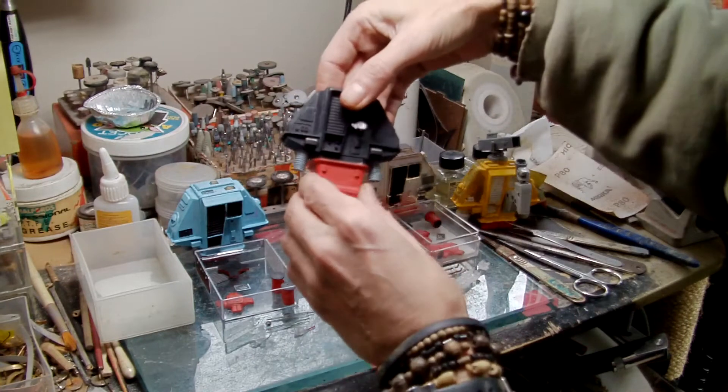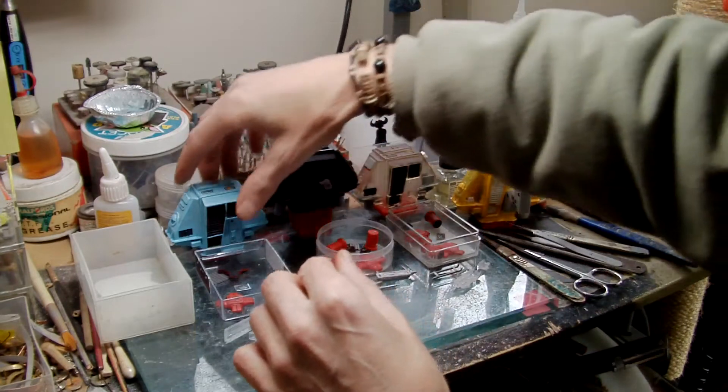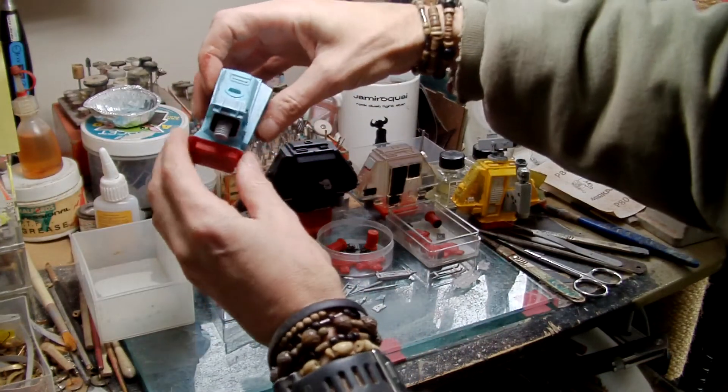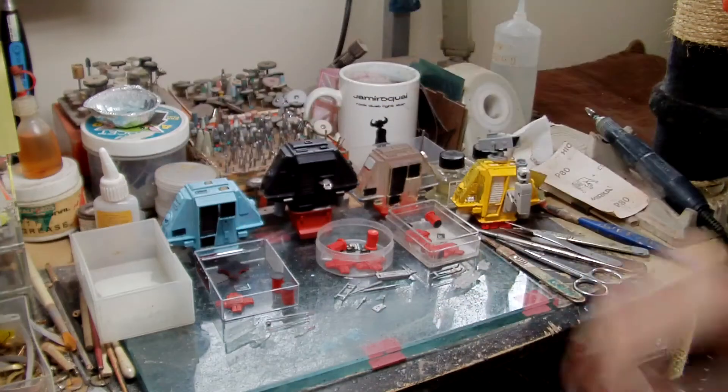And here's Huey with these little metal parts in there. And Louie — sorry, Dewey — I've started painting him up. I think the colour's okay-ish, I'm not sure yet.